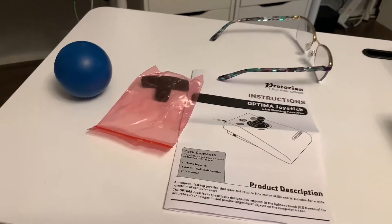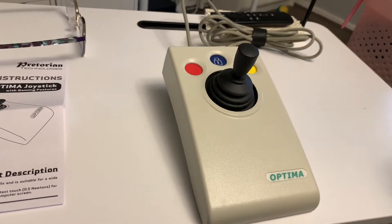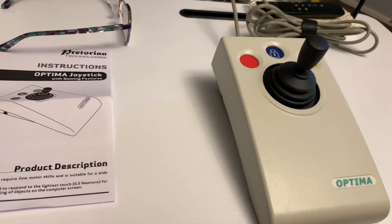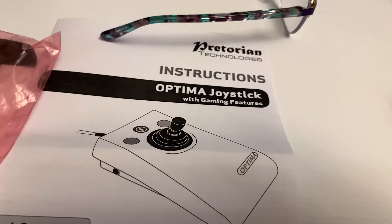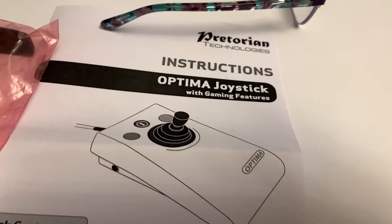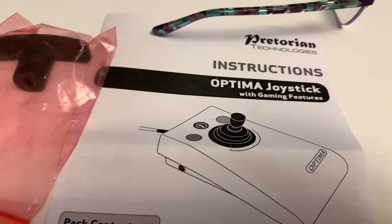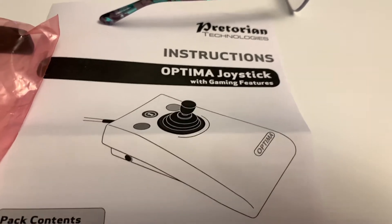Hello guys and welcome to another video. This is another peripheral to work with the Xbox One Adaptive Controller. This is the Optima joystick from Pretoran. I don't have to say it so I'm going to show you it up there. My apologies to the company if I've got that wrong, which I know I have, so I do apologise.